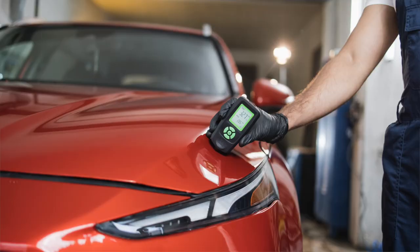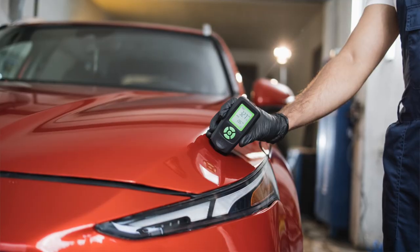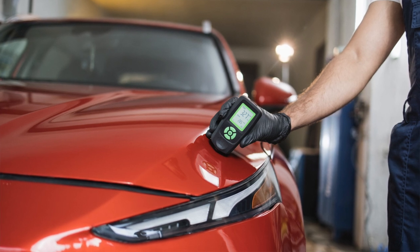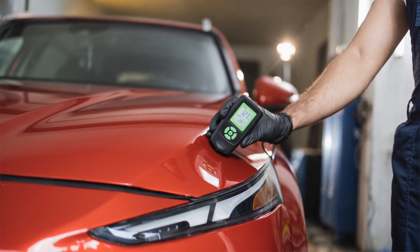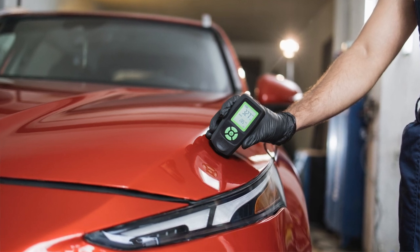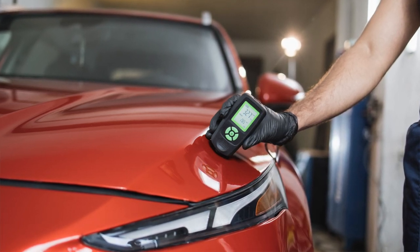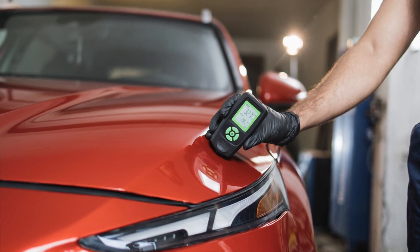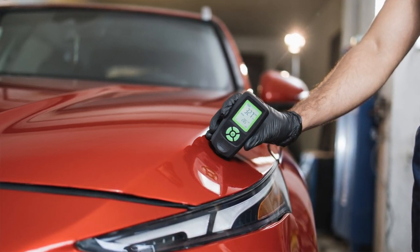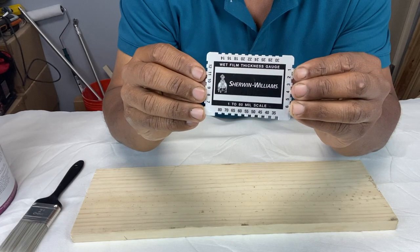There is a device called a coating thickness gauge. They're used a lot in the automotive industry and they work by using ultrasound technology to send a signal through the layer of paint or film. That signal bounces off the metal or substrate beneath the paint back to the device, and a numerical value is generated on an LCD screen.